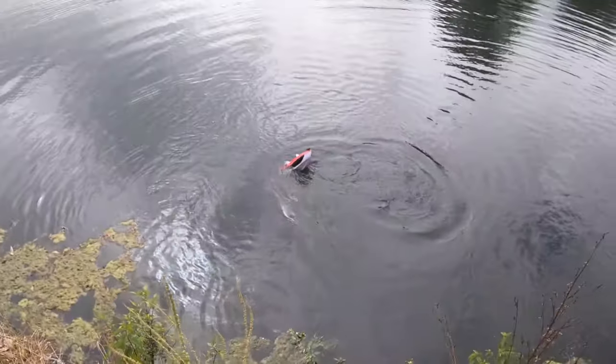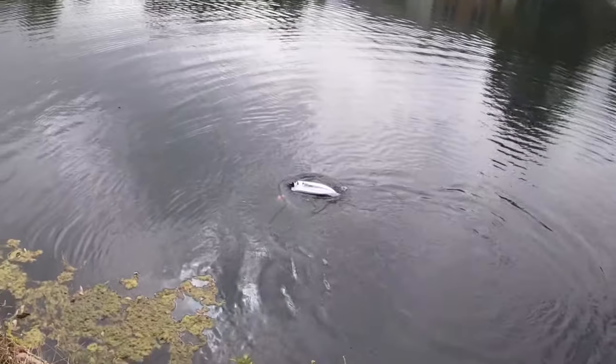There's a big bass attacking my little bass. No, the boat! The boat!